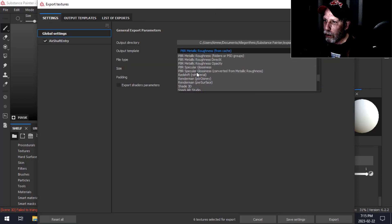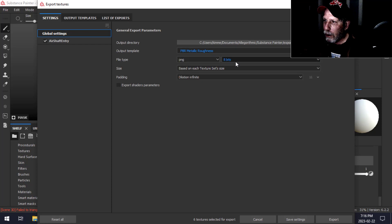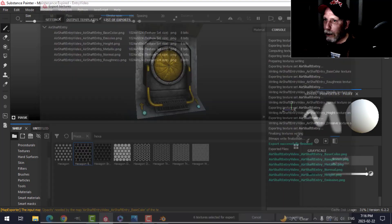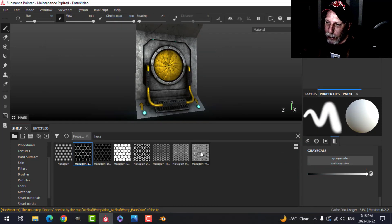I'm going to make sure I choose that template. You can change any of these, make it higher quality if you want, and choose the destination you want. You can see Base Color, Roughness, Metallic, Normal, Height, and Emissive. Save again and let's go back to Blender.